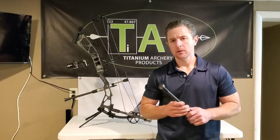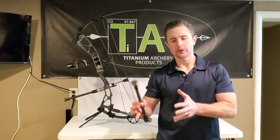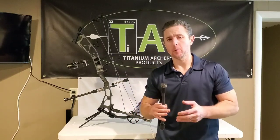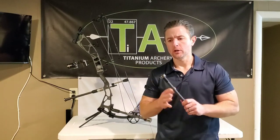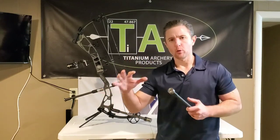Hey everybody, Sam here. It's been quite some time since I've gone over weighting on stabilizers — end weights and how to set them up in a way that will be most beneficial to your shooting towards the overall stabilization and control of your bow.